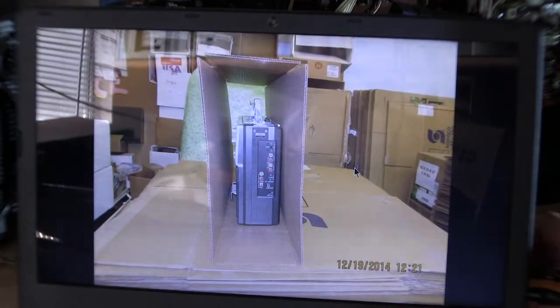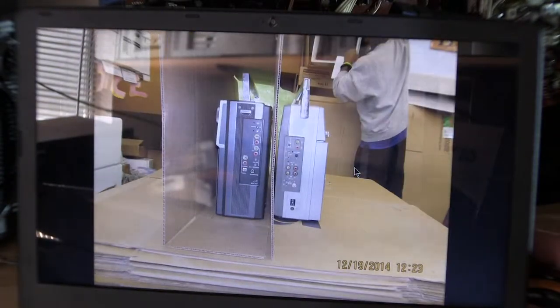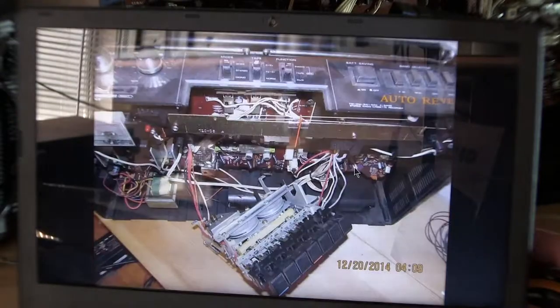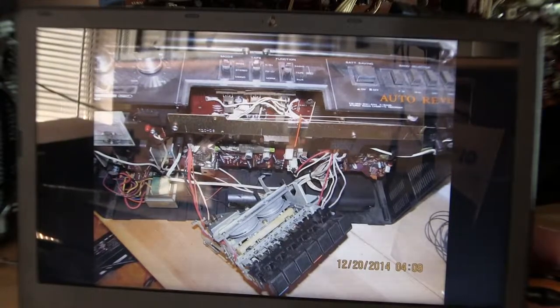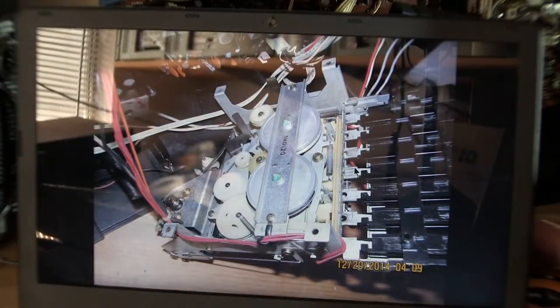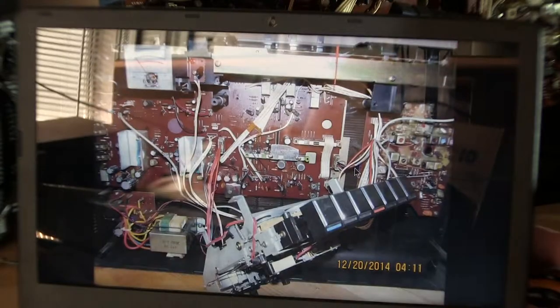Okay, these are pictures I took recently. All right, here's the inside of this general shop, because I took it apart. So anyway, the motor.